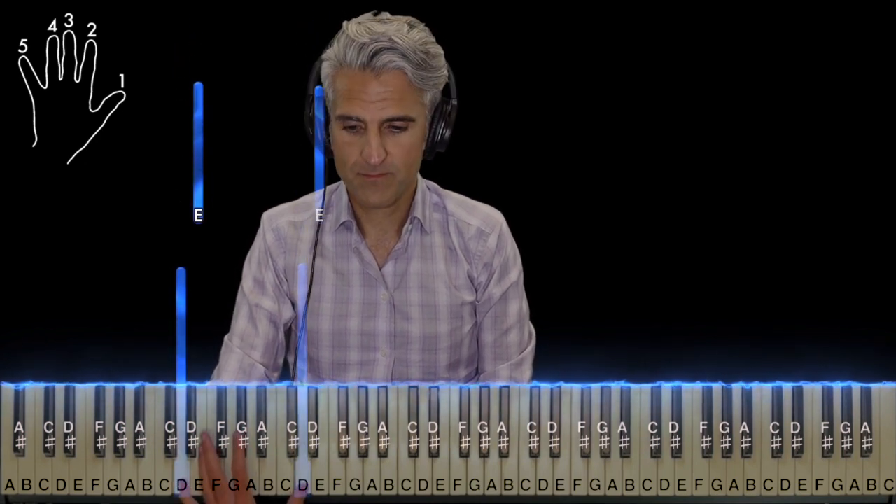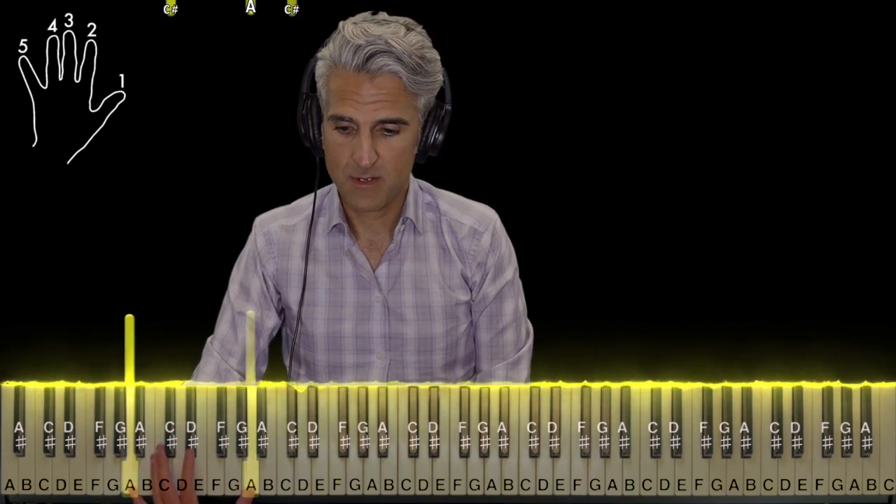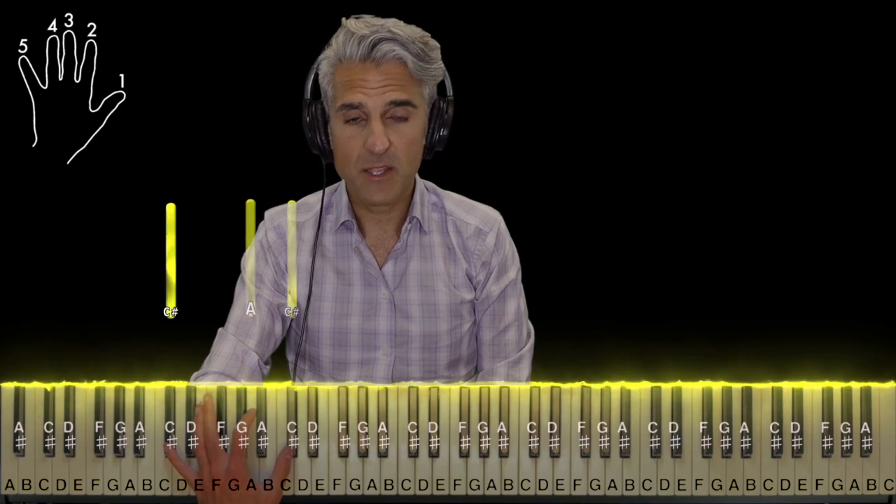So, D's, fingers five and one. E's, five and one again. A's, same thing. Then C-sharp octaves, and then with finger two, add an A in the middle.